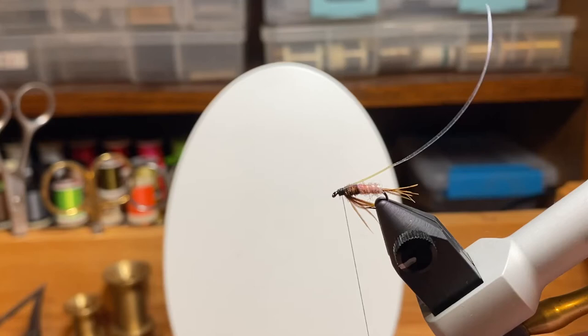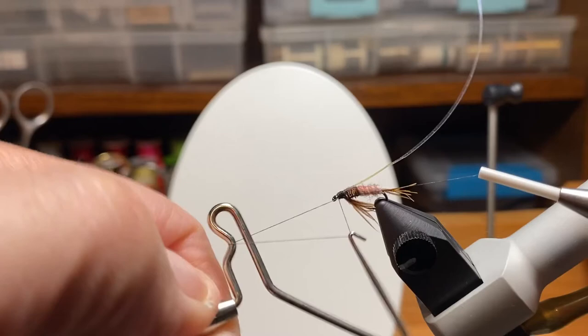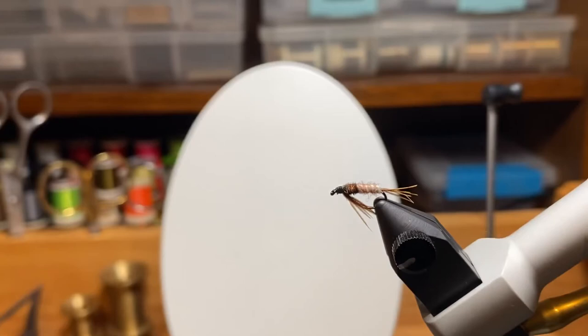We get a wrap or two around the flash to hold it in place. We folded the flash back and wrapped over it. Then we come back with the whip finish — five or six wraps — pull it tight, and snip off the excess thread and excess flash.